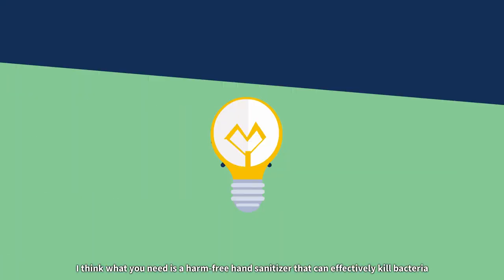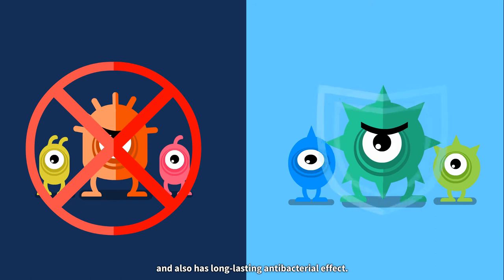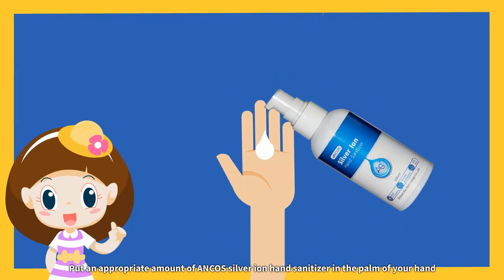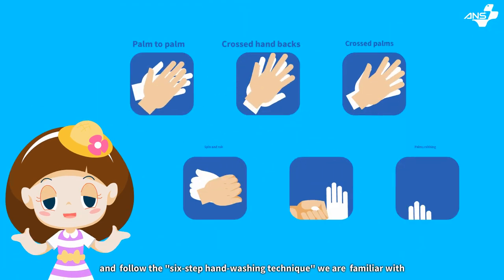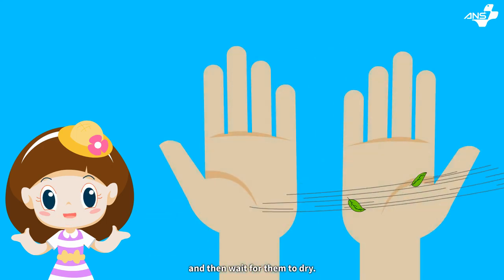What you need is a harm-free hand sanitizer that can effectively kill bacteria and also has a long-lasting antibacterial effect. Put an appropriate amount of ANCA's serial ion hand sanitizer in the palm of your hand and follow the six-step hand-washing technique we are familiar with. Ensure that the sanitizer completely covers your hands and then wait for them to dry.